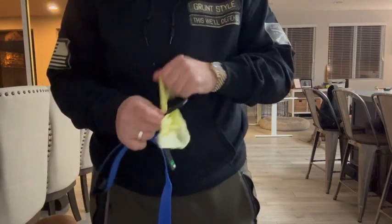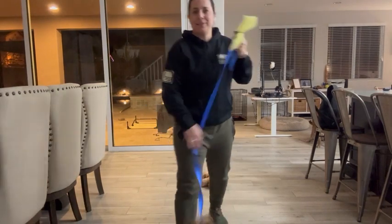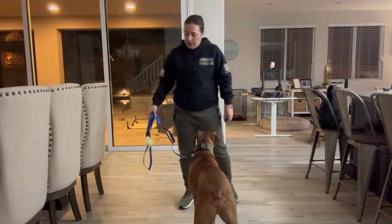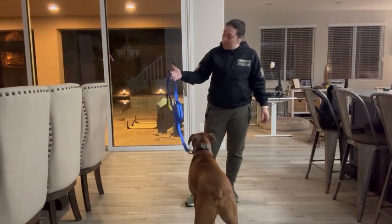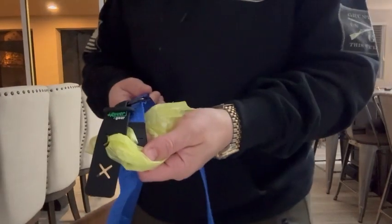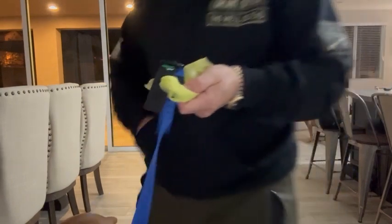I usually carry two bags at a time because I have a boxer and they're really good at going quite a bit. But it's super easy — I don't have to carry a bag full of poo around on our walks anymore, which is really nice. It's awesome to have this. I highly recommend it and I hope that you and your pup enjoy.